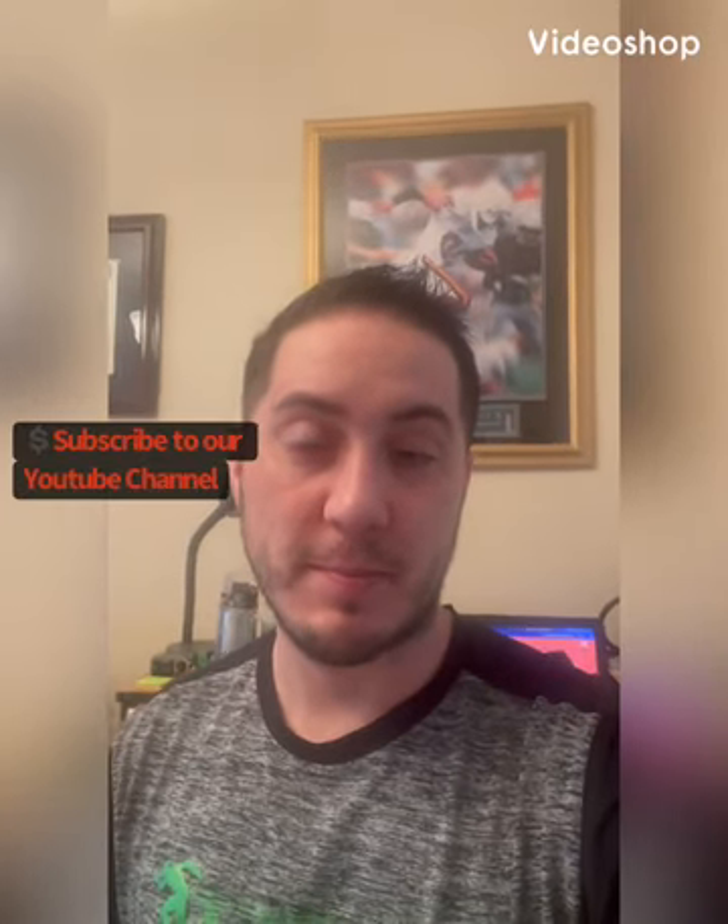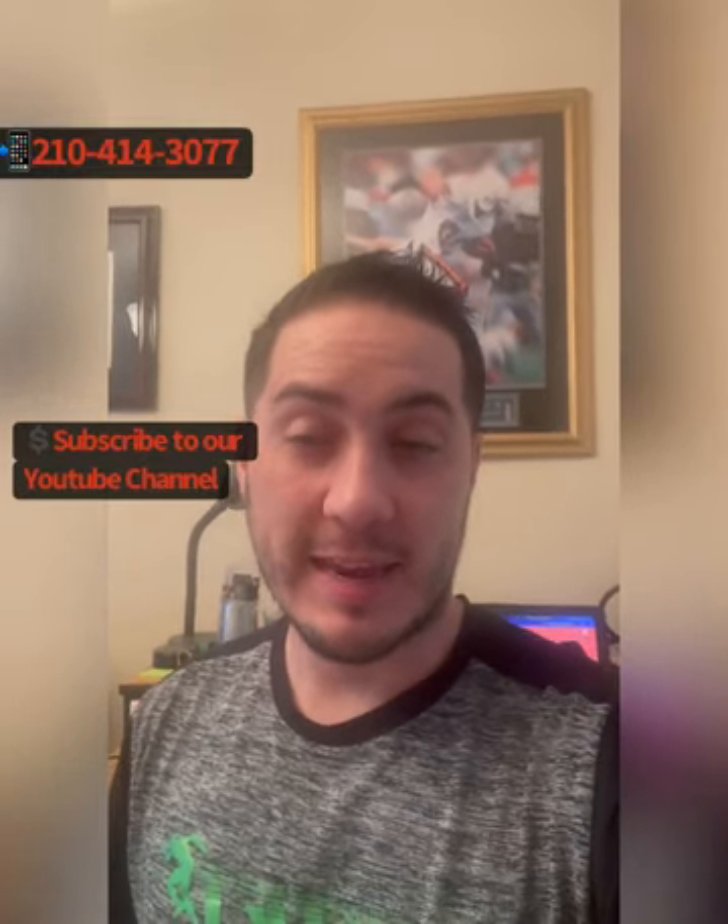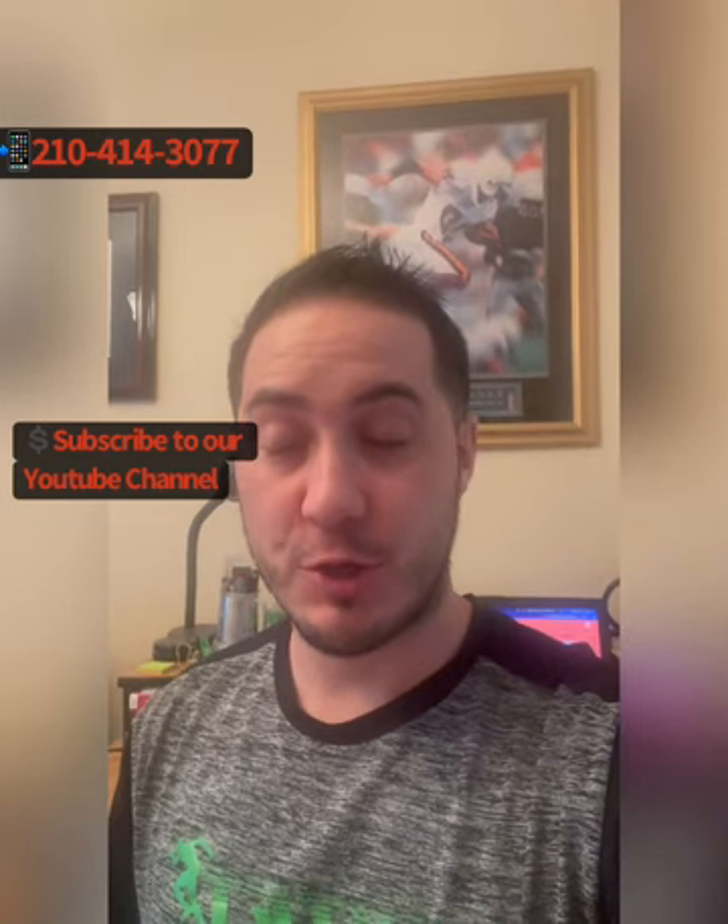Hey, what's everybody? It's Coach Swift here at Make Money Coaching Sports. It is just about March, which means you already need to be tackling your rough draft to boost your summer marketing programs.